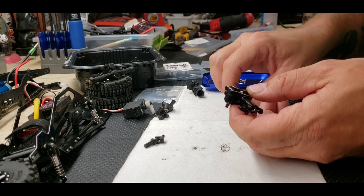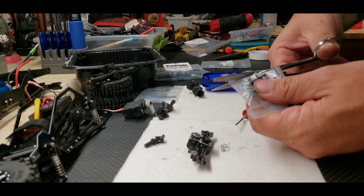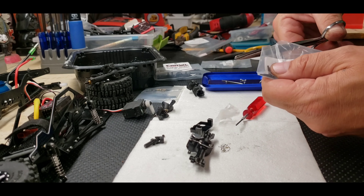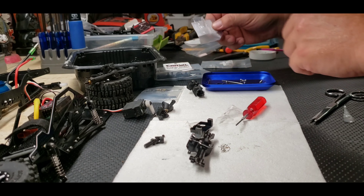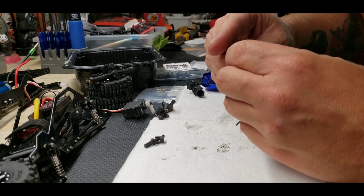Well, three out of the four are snugged right in. This is the no-name servo mount — it's supposed to hold a larger servo. It also comes with mounting hardware. It should sit right in there. And it does. Nice.